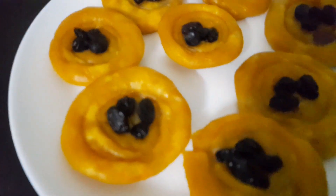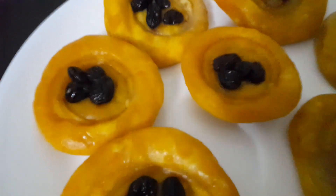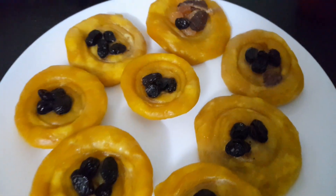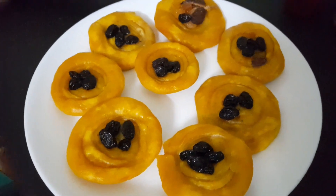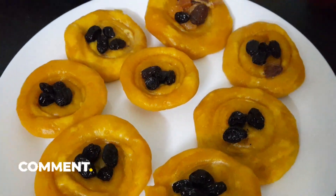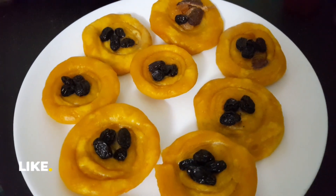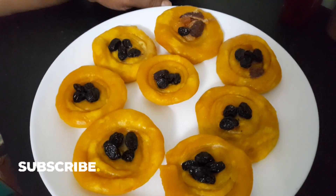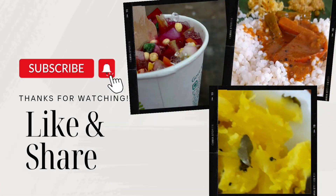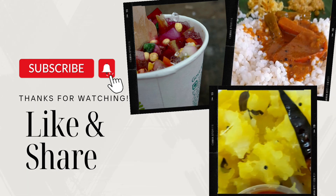I will eat a little bit. Please check out the rest of the meal. Please comment. I hope you will receive the full recipe. Bye bye! Thank you.